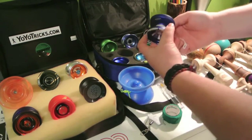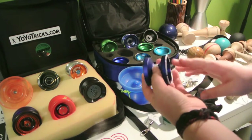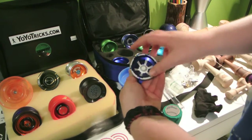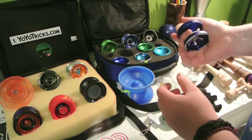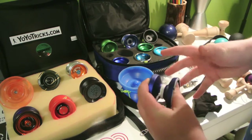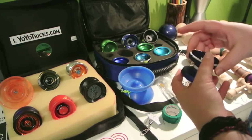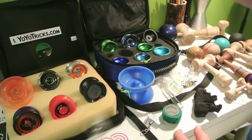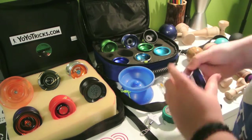Next is kind of a weird one — this is the Yomega Glide. It's actually a Star Wars paint job special edition. This is a really nice yo-yo. It doesn't feel too well-built, I guess, but it is actually a very nice throw that I recommend picking up for beginners.